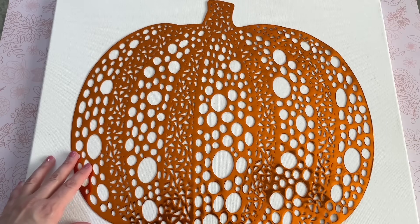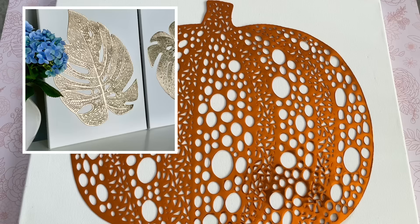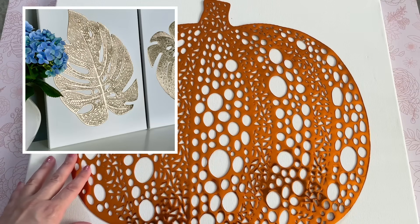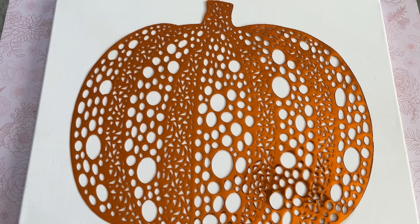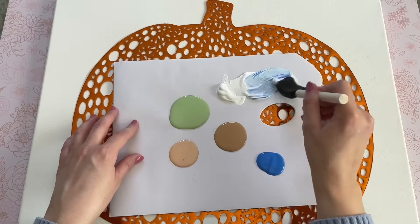If you want, you can just attach the pumpkin placemat to the canvas as-is — I did a very similar craft over the summer using the gold leaf placemat from Dollar Tree, just add some hot glue to the back and attach it to the canvas and you have beautiful art. Another option is to paint the placemat before attaching it. The third option is what I'm doing today — using the pumpkin as a stencil.